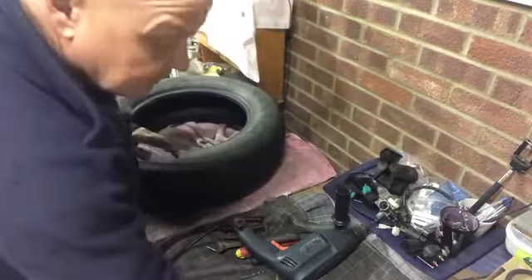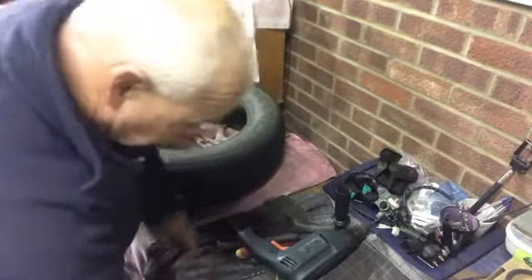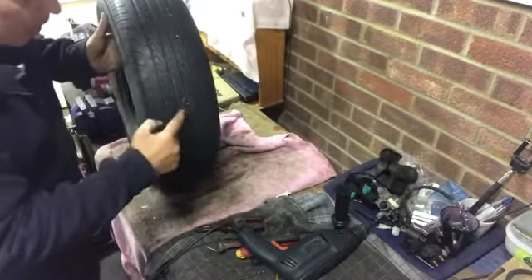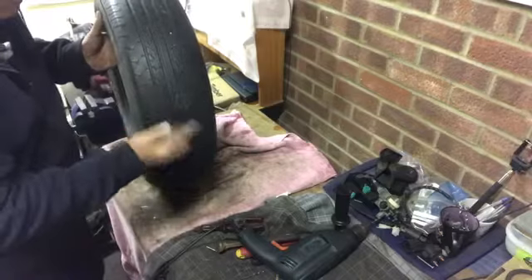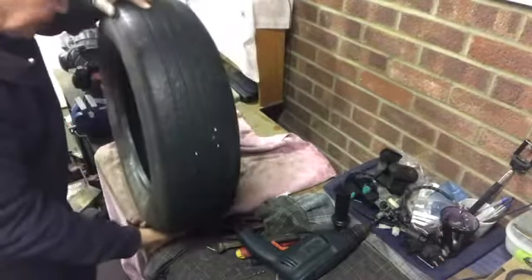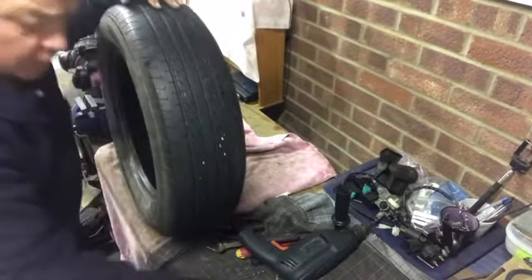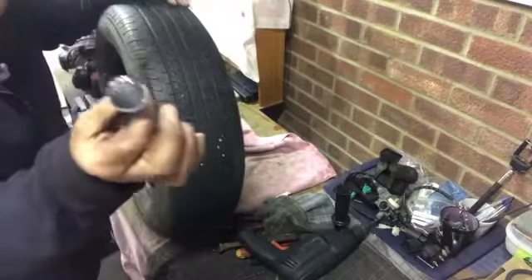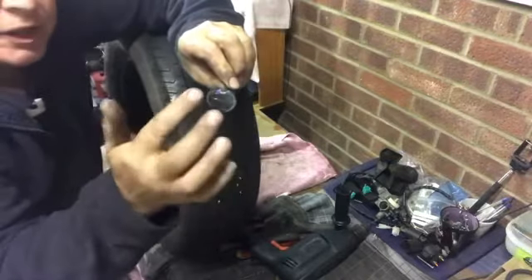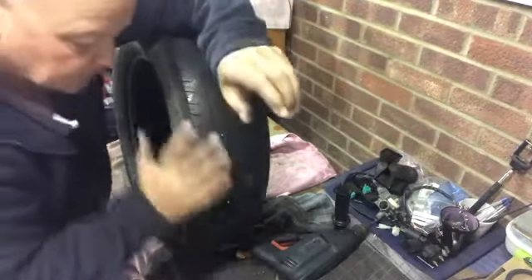It's as simple as this — get a little bit of glue. Right, here we go. Let's find where the patch goes again. This shows how important it is to mark the tire where that puncture is, otherwise where is it? I can see the hole now. Get the glue — you need to cover an area a little bit wider than the actual patch width.